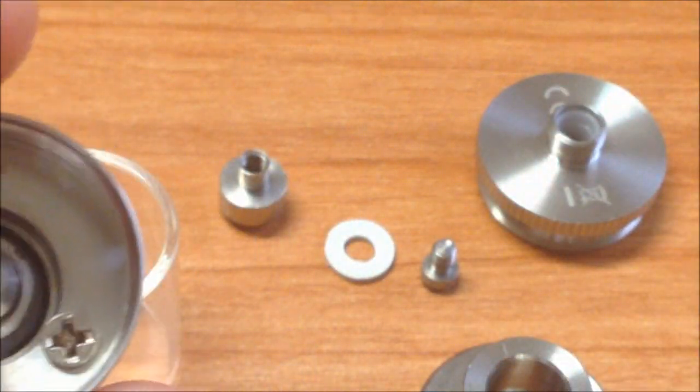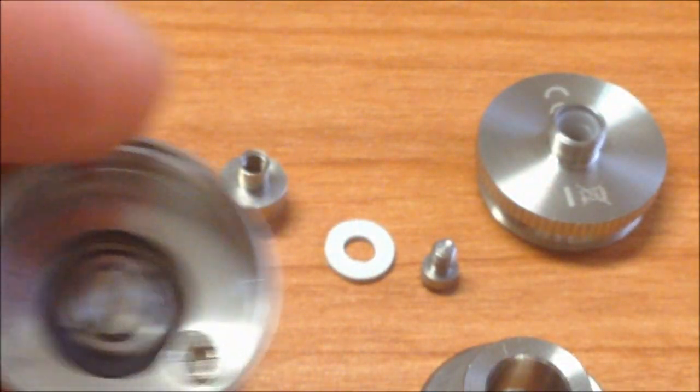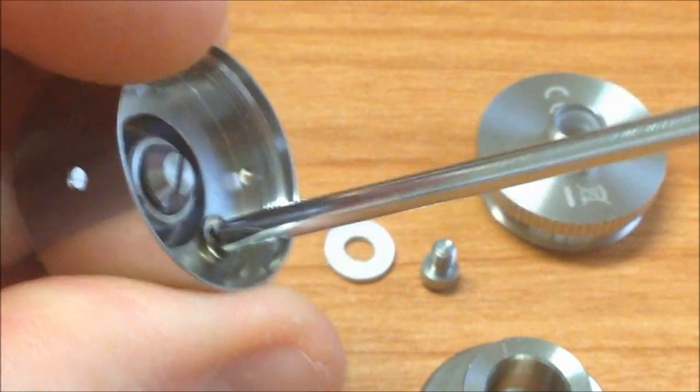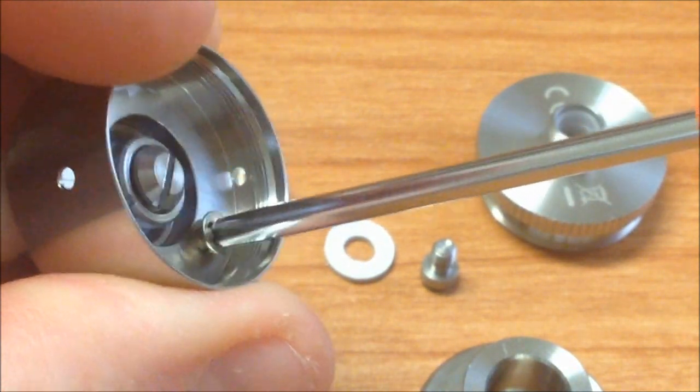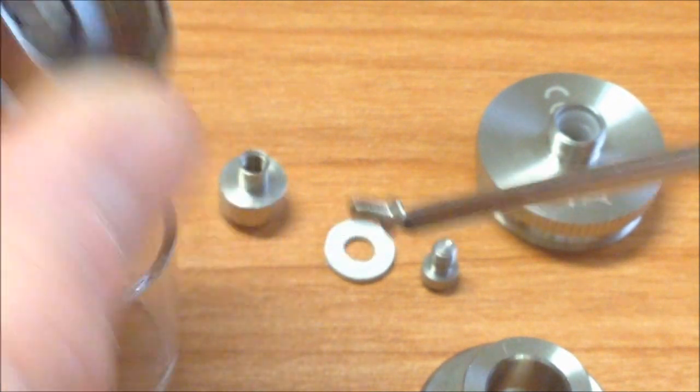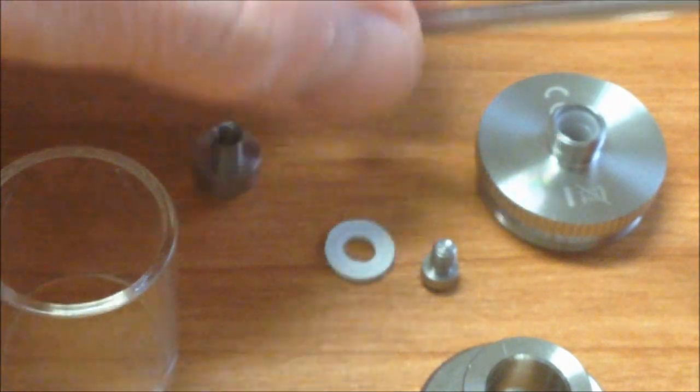La coil no es una microcoil porque no viene totalmente pegada — es con el mismo cable que incluyen en la caja, un calibre 26. Por lo general viene también con un tornillo para el llenado, aunque a mí no me gusta ese tornillo. Incluye un empaque y una tórica para eliminar ese tornillo y hacer el llenado más fácil.